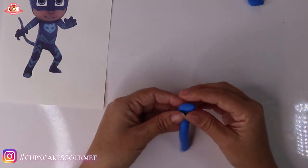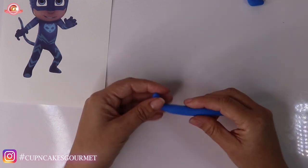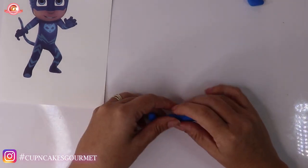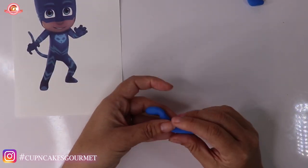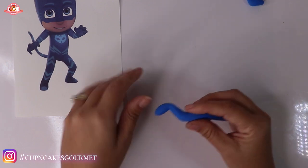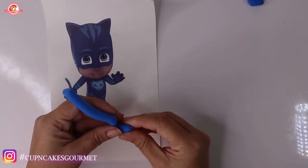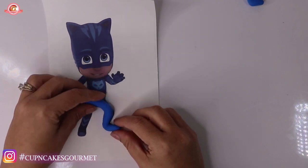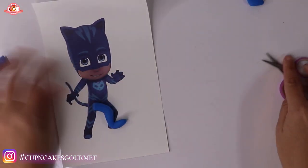I already have the Owlette video on the channel and I will leave the link down below in the description bar. Gekko is the last one for this PJ Masks friends group and he is going to be coming pretty soon too. I just decided to put Cat Boy first because they're like cats and I think it's the favorite of the boys here at the house.